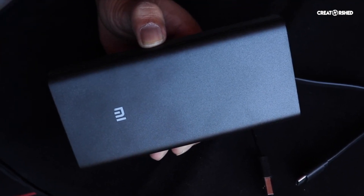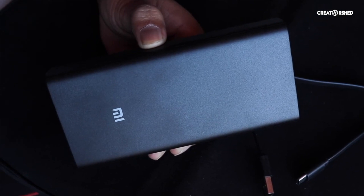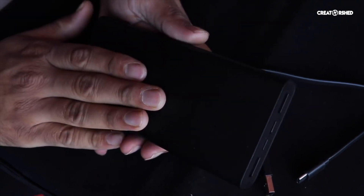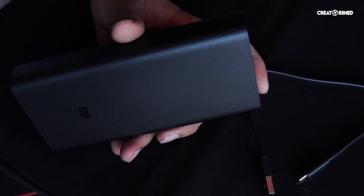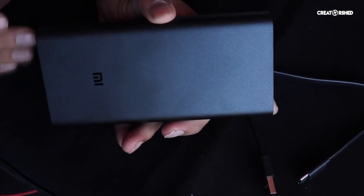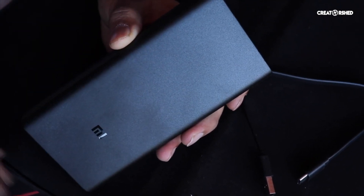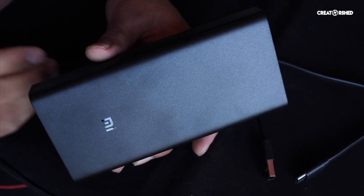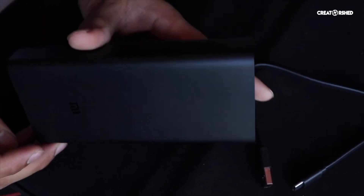It totally depends on your battery — it is very safe. I have been using Xiaomi power banks for 4 years and I have no doubt about the battery health. One tip I give is: use a high-voltage charger to charge it overnight — it will charge easily.